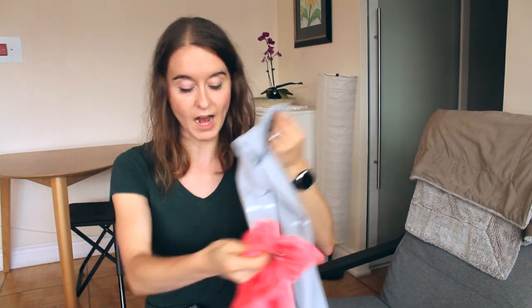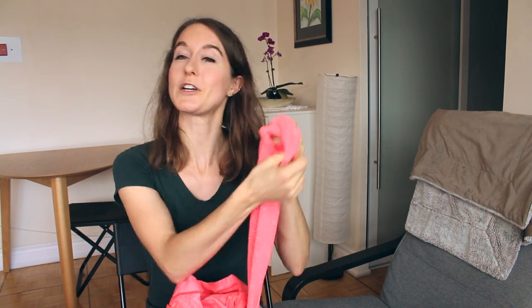Most of these have a thumb hole which I think is pretty ingenious. Even for the half zip, having a technical fabric is important because you don't want to overheat — you just want breathable but still warm material. So maybe your gym hoodie from high school might not be the best option, though around the house it's perfectly fine.